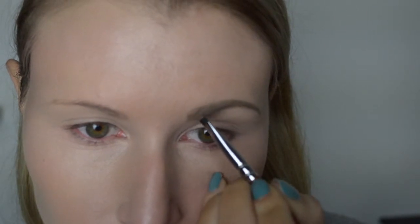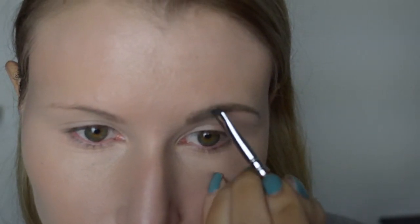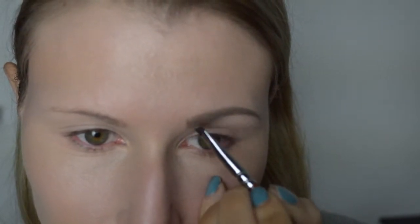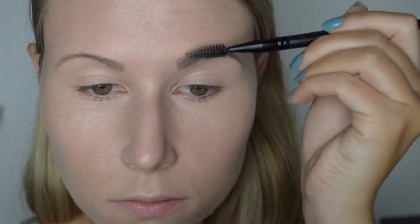Om de wenkbrauwen wat echter te laten lijken, vind ik het mooi om wat haartjes te tekenen aan de voorkant. We borstelen de wenkbrauwen nu even goed uit, zodat het er wat natuurlijker uitziet.